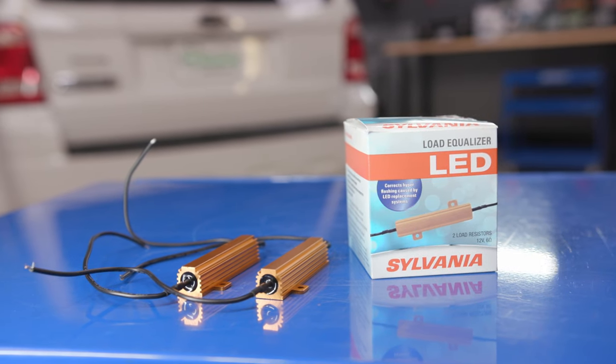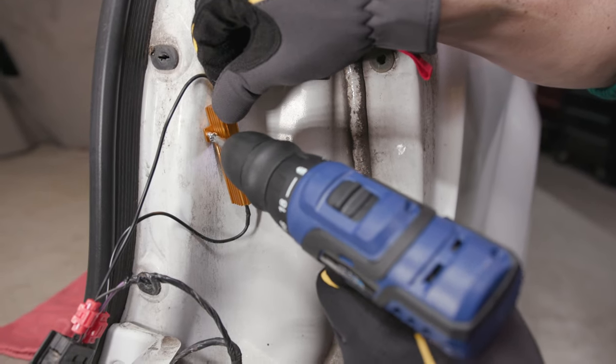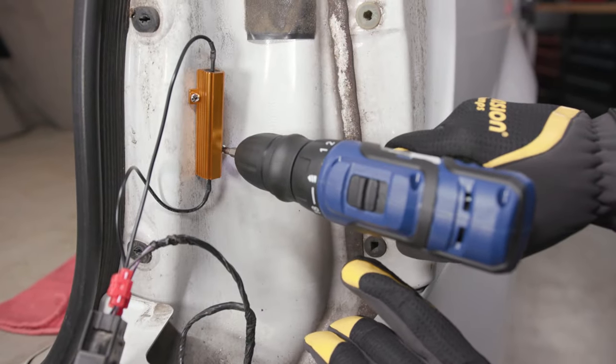Now you'll need to install the load resistor to a flat metal surface on your car's body to dissipate the heat. Your equalizer is supplied with a large heat sink to prevent it from overheating. Use your drill and self-tapping screws to install the resistor on metal where the screws won't be visible. Make sure the heat sink won't be touching the tail light assembly once it's reinstalled or the plastic could melt.